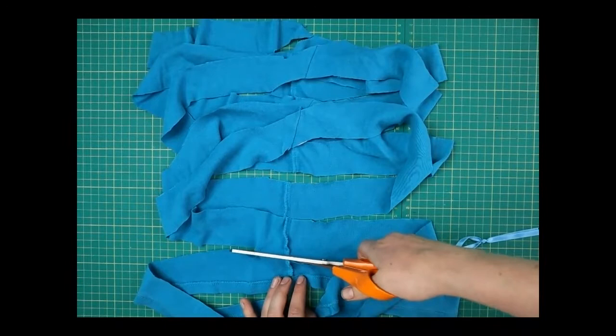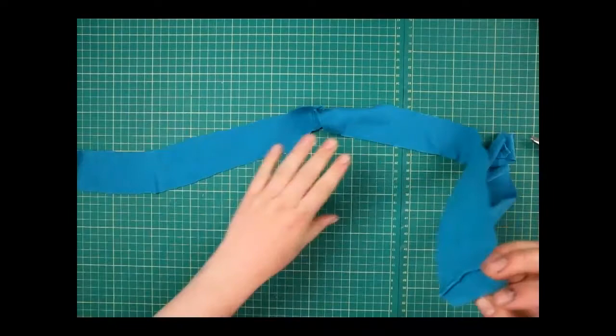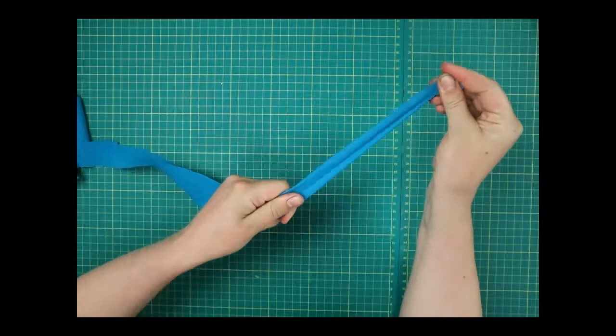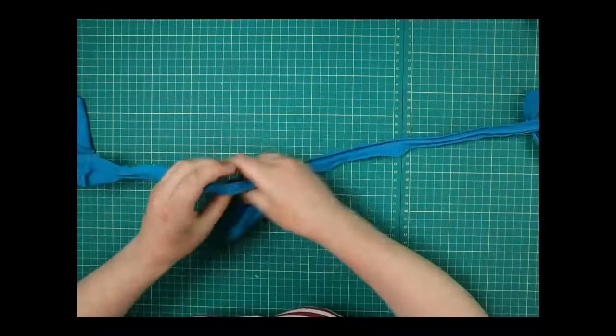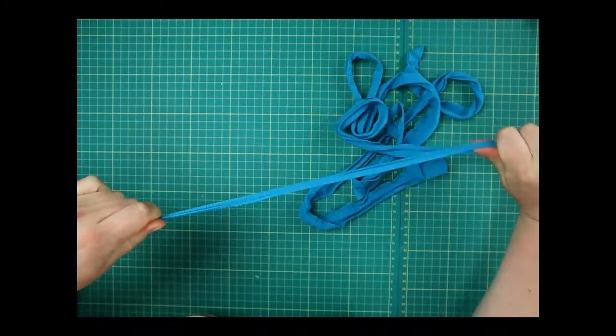There you go — essentially what we've done is spiraled the whole way down the t-shirt so that this is now one long length of string, which is going to be perfect for our bunting. There is one more step: because this is jersey — stretchy fabric — you want to just pull it and stretch it all out because it's going to stretch anyway. Best to do it now so when we sew it on it won't move around too much. I'm just pulling here and you'll see it starts to curl up and look different.